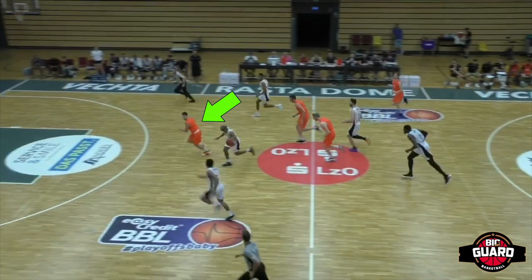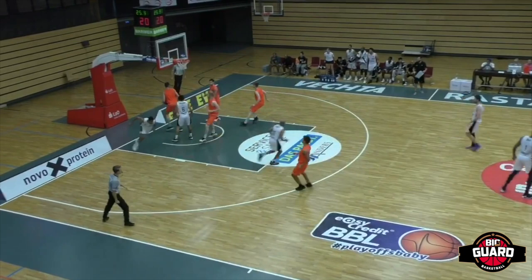Same sequence, same attitude, same pressure. We picking up with four half this time. Coming down, bait him into the sideline with a little stunt. Hand activity, hand out, nowhere to go. Comes up with the steal.